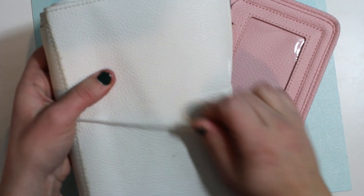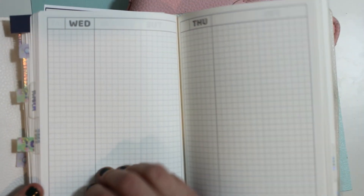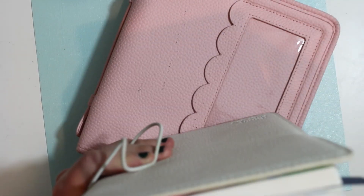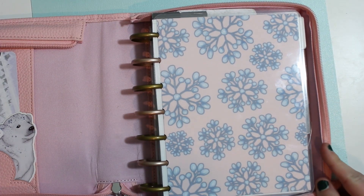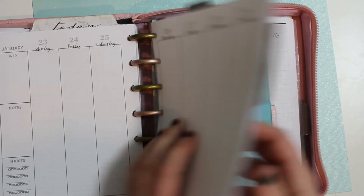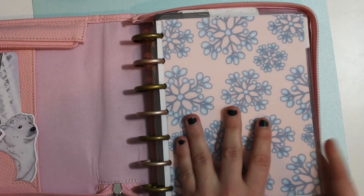So I have two planners. I have my Everyday Carry, which is a B6 daily planner and it is a six-month planner. I am making progress here and I really have been enjoying it. It's getting pretty chunky. And then I have my B6 disc planner, which is essentially my everything else. It houses my fitness, my meal plan, a weekly overview, which I will not be doing for the month of February, but it houses everything else in it.